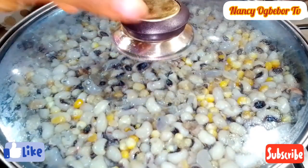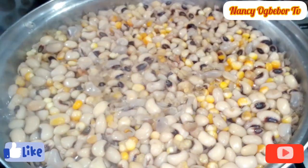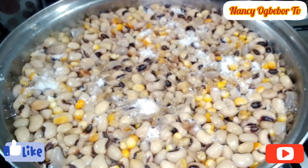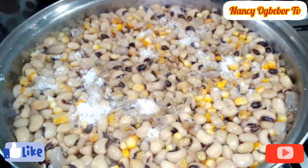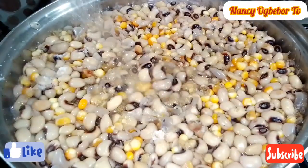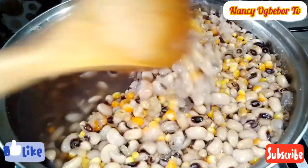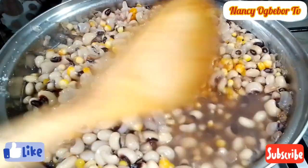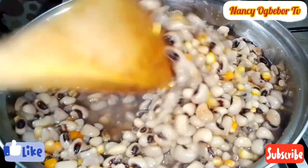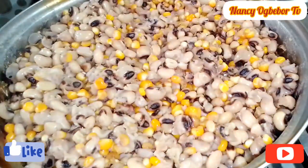After a while, I came back to check on it and I'll be adding in my salt. I discovered that it was not soft to my satisfaction, so I'll go ahead to add in water and stir everything to combine together. I'll cover this to cook till it is soft.